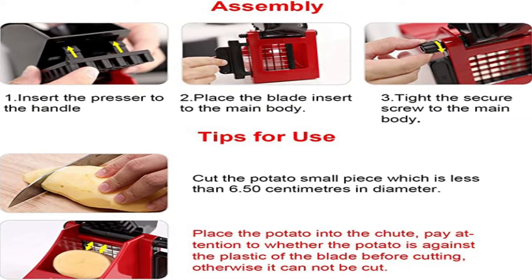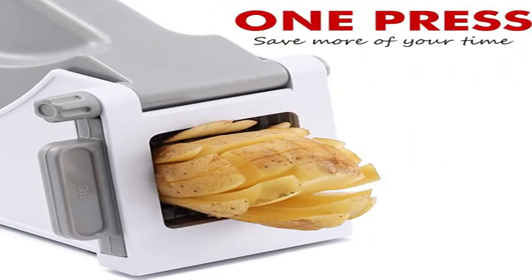Make your own homemade pasta — creates two pasta types: rigatoni and spaghetti. Just insert the dough, turn the crank, and watch it go.